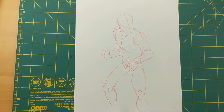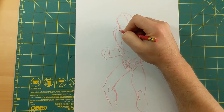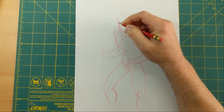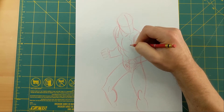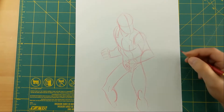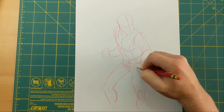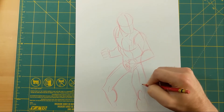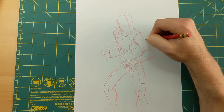Now we have the basic body in here and we can start adding details — you're gonna be able to tell this is Deadpool now. I'm going to start with some costume stuff. He's got this black area that kind of comes up right here and goes all the way down on both sides. He's also got that on his legs — it continues down from the top all the way to his legs.